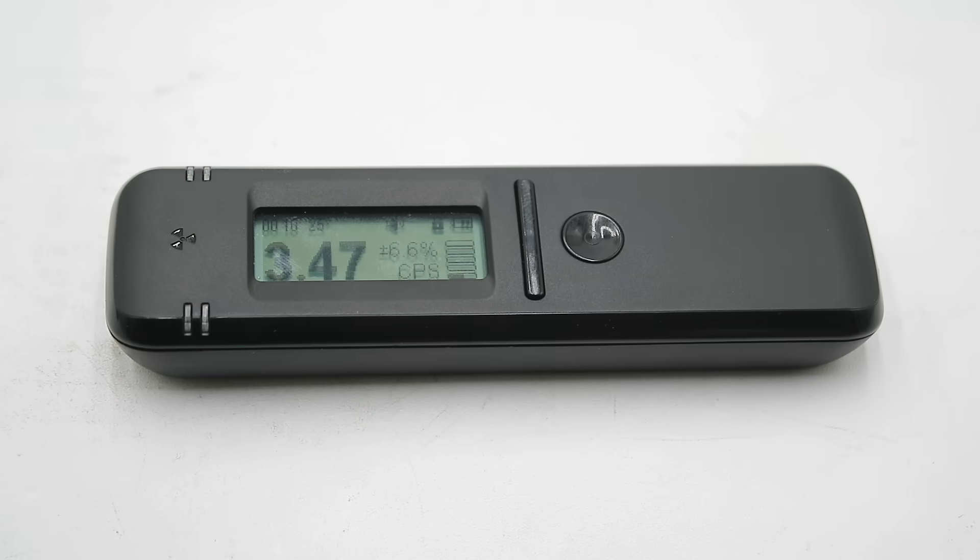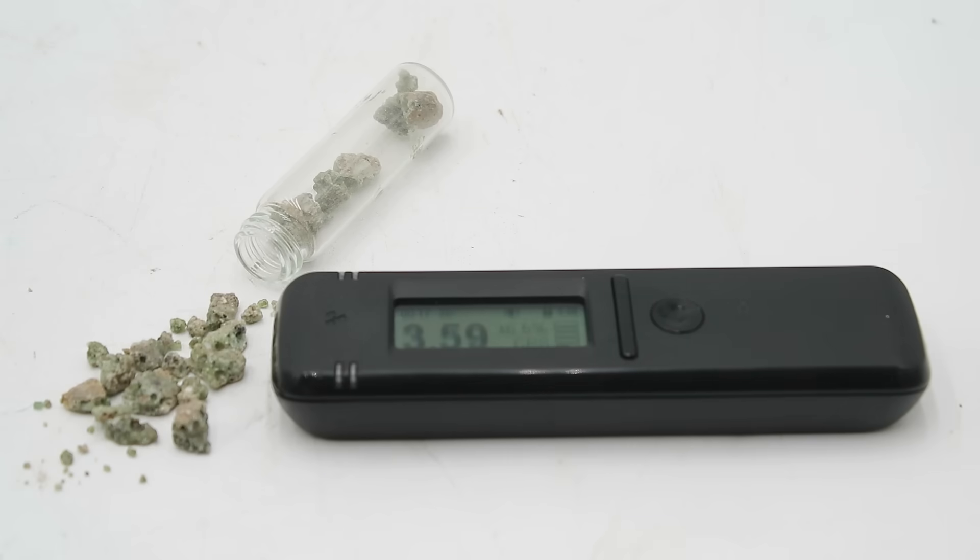At this point you're probably wondering — is trinitite safe to handle? Thankfully, the answer is yes. After 80 years, all of the short-lived intensely radioactive nuclides have decayed away. If I hold my handheld scintillation counter up to the sample, it doesn't register anything above background radiation levels. Trinitite typically emits only one micro-Roentgen, or 9.6 nanograys per hour, above background, with most of this being low-penetrating alpha particles produced by long-lived actinides like plutonium and americium. Still, you don't want to ingest or breathe this in, because many of the longer-lived radionuclides such as plutonium and americium are toxic in and of themselves and can make their way into the bones and other tissues, where the alpha particles they emit can still cause a lot of damage.